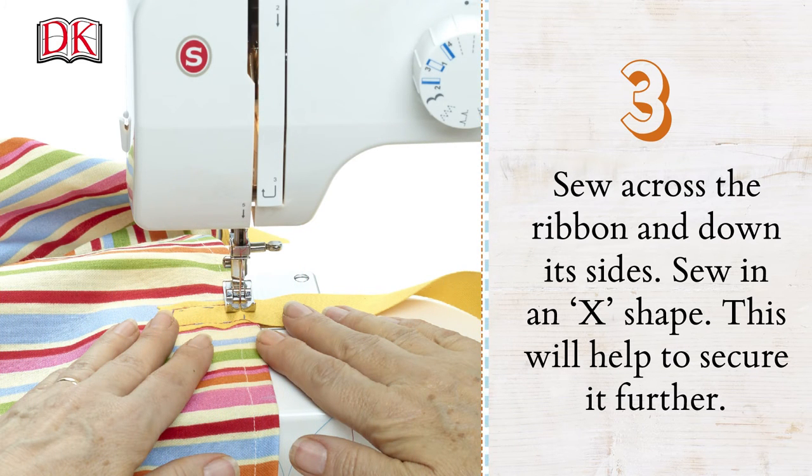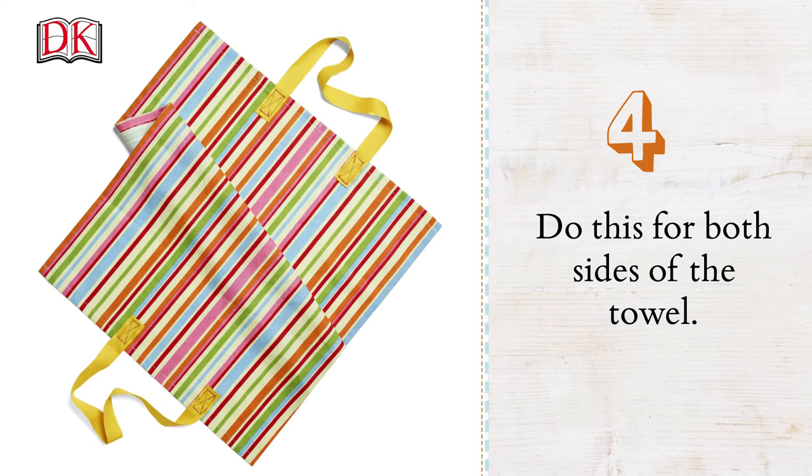Sew across the ribbon and down its sides. Sew an X shape — this will help to secure it further. Do this for both sides of the towel.